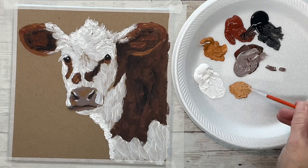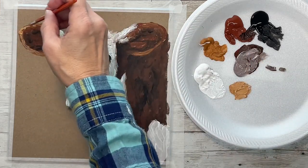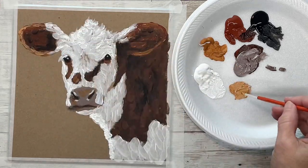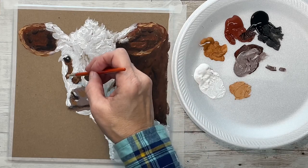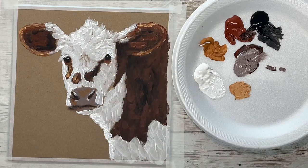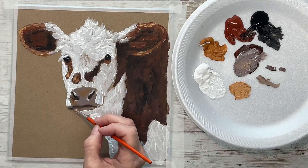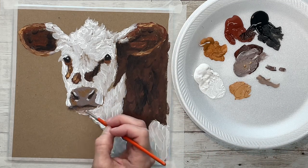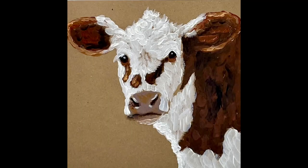I added some white to my raw sienna and I'm brightening up some of the highlights on the ears, on the part that's not white. I hope y'all enjoyed this and maybe give it a try — it's a fun little painting. Thank you so much for watching, God bless you, and I hope to see you next time.